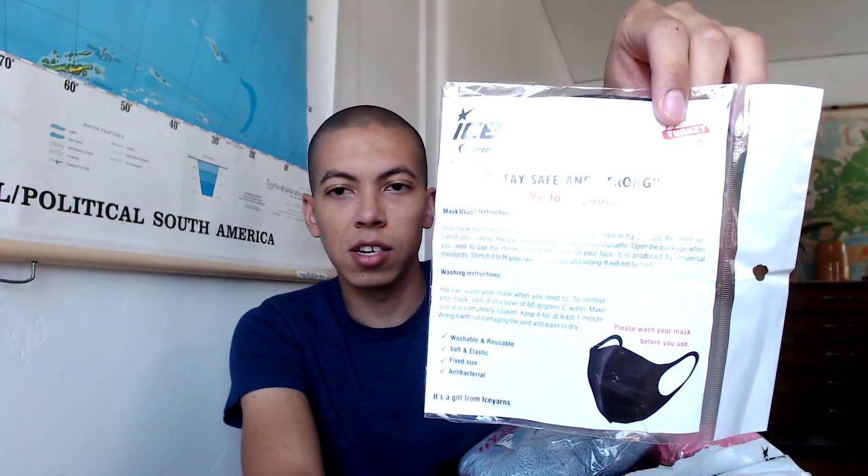Let's get into it! It came in just branded packaging, shipped FedEx — it came out of Turkey with a company called TNT, which is apparently European FedEx but owned by FedEx. Oh wow — it came with a face mask for coronavirus! It says 'Stay safe and strong, we love you.' Made in Turkey. That's awesome, what a nice thing. I love free stuff.